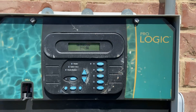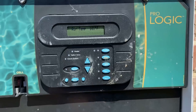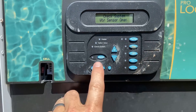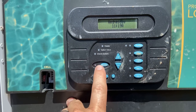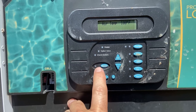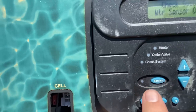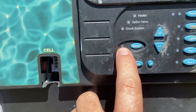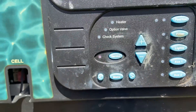This system is a very old Hayward ProLogic system, but this button configuration is a little bit different. On the newer ProLogic, you're looking for something that says 'service' — there's a little light right beside it. Right now I have it in timeout mode. If I shade it — yeah, you can see it — that little light is blinking. So we're in timeout mode.